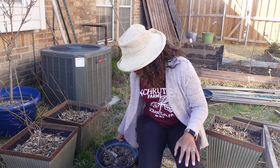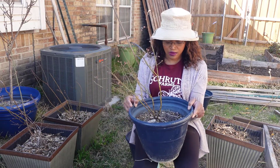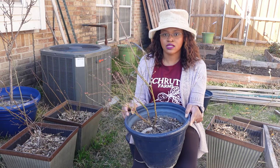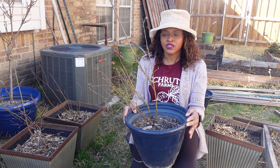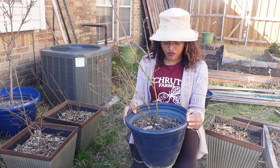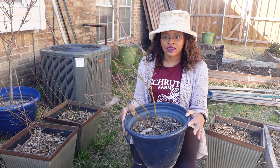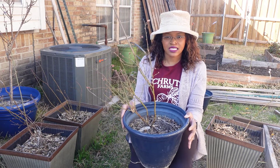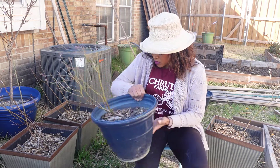My two Powder Blue plants are in planters that are about 12 inches across at the top, which is a bit small. They did okay in these last season since they were already being potted up from something even smaller, but I want to get them into a larger container where they can stay for a decent amount of time.